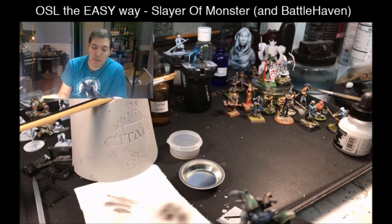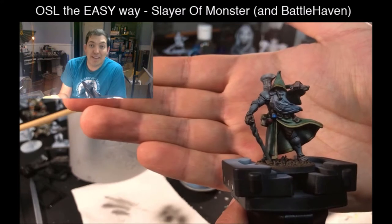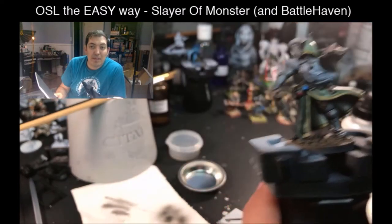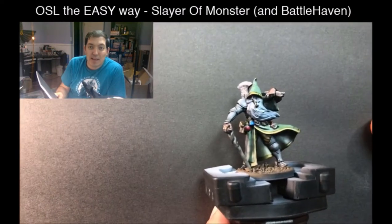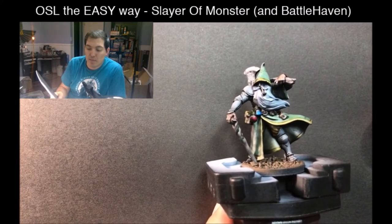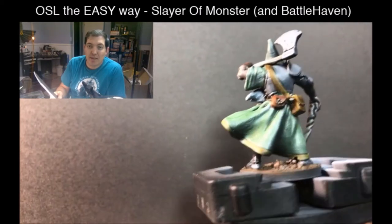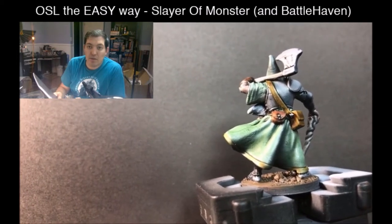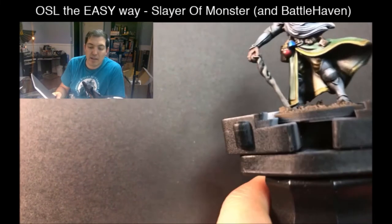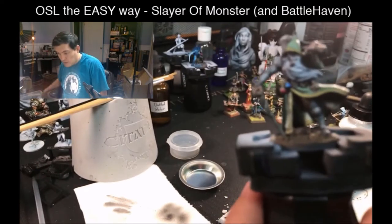This guy has been painted using the techniques I've talked about in the past — namely zenithal highlighting and zenithal priming. He's fairly bright and also heavily contrasted. All of those shadows are painted on. They are not from the light sources around me. I've got light sources on every side of me, and as you can see, the shadows don't change too much because they're painted on.